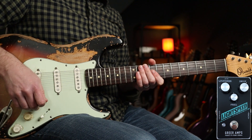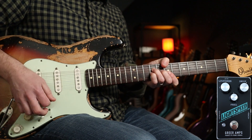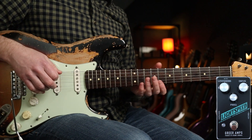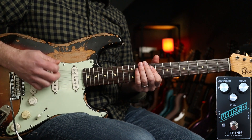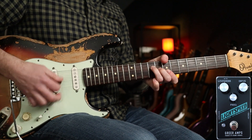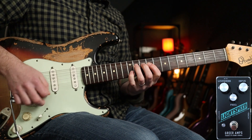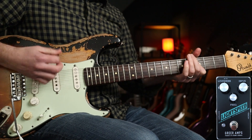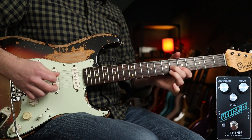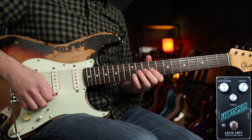If I go to second position now — that's what you heard at the beginning. But his live tone is a little bit gainier than that, so with the drive up at about three o'clock. That's a lovely rhythm tone, and you could use that for some light soloing too.